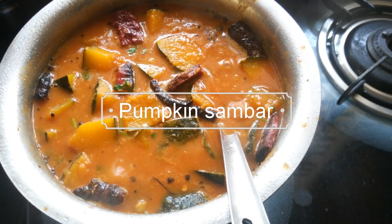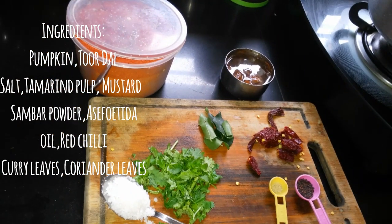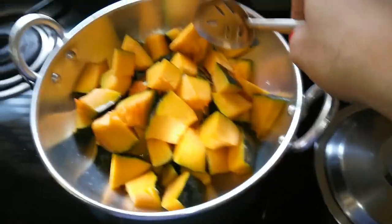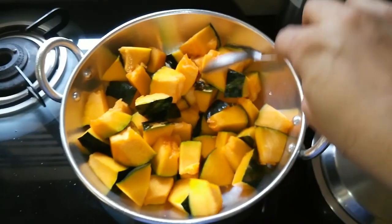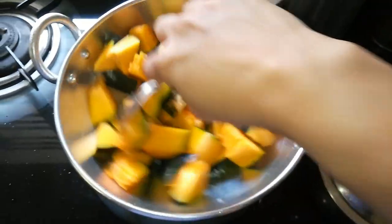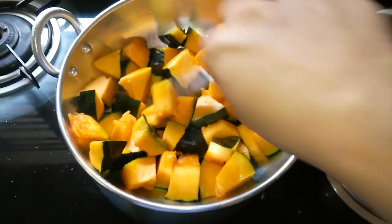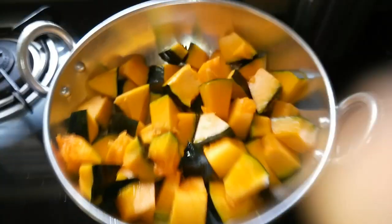Today we are going to see how to make pumpkin sambar in a kadai. Take some oil — I use coconut oil because that adds to the flavor — and then sauté the pumpkin that's diced and cubed.